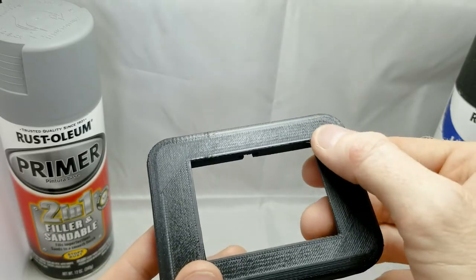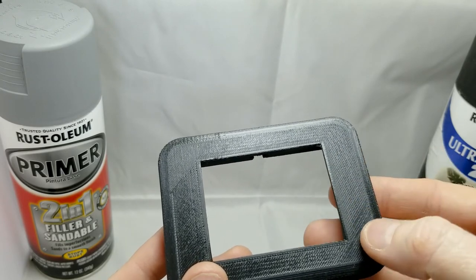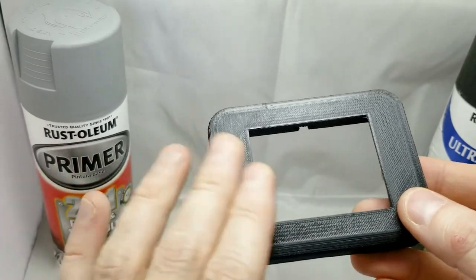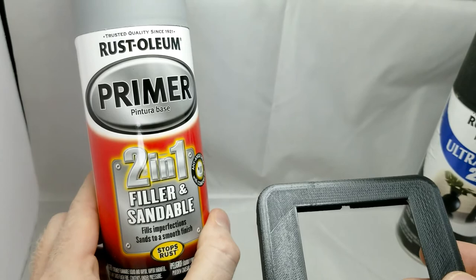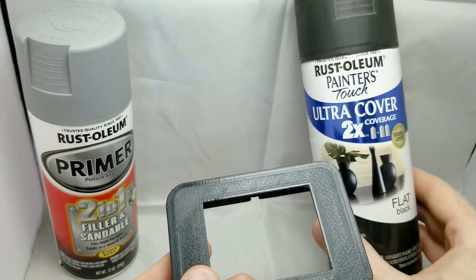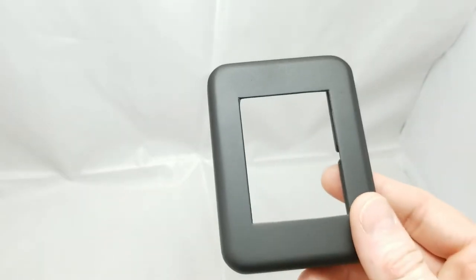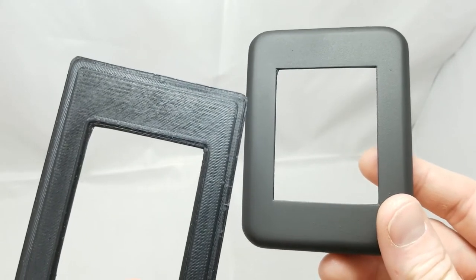Now as you can see with most 3D printed parts, the surface finish isn't always the best. Where this is going in my house, I want it to look nice. So I am going to be sanding this down first, then spraying it with this sandable filler, re-sanding again with finer grit, and then finally hitting it with some flat black spray paint. Here it is a few days later — as you can see it looks a lot smoother than when it came out of the 3D printer.